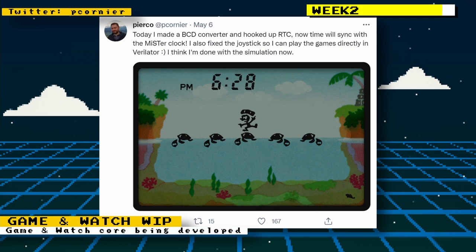There was some news about the Game & Watch core that was being developed. The Game & Watch brand was a series of handhelds developed by Nintendo. The games were really simple, even compared to the original Game Boy, but it was a really cool device to have back in those days.